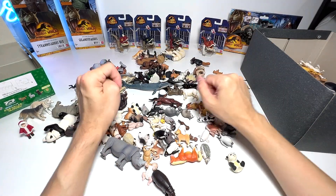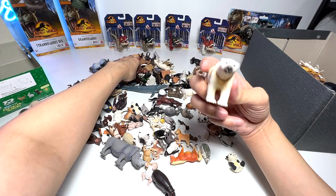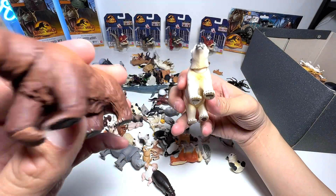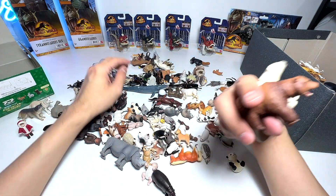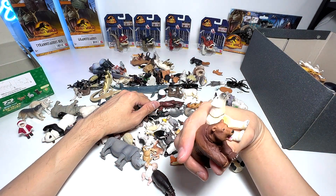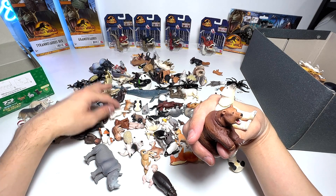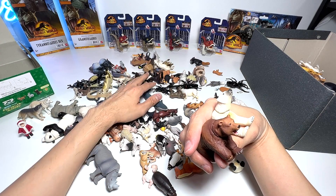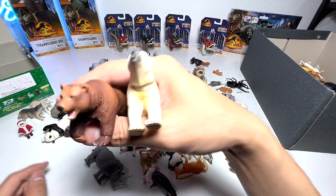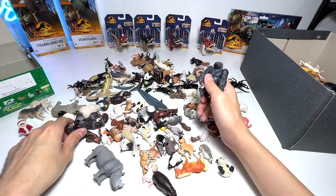Now we move on to bears. How many bears do we have? We have a polar bear right here and a brown bear — probably a grizzly bear. So far we only have two bears. I don't think we have any bear cubs. Let's place the bears into the box.